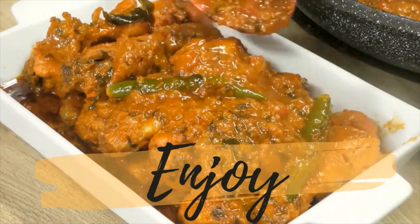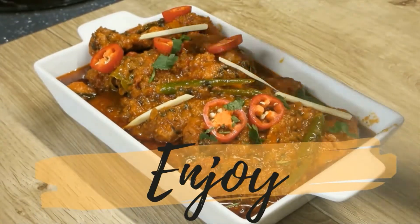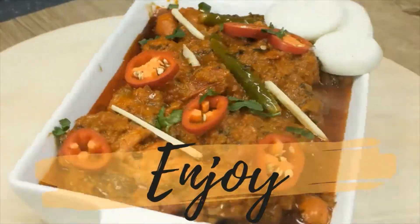Enjoy! If you liked this simple and easy recipe, be sure to like, share, and subscribe to Tricky's Kitchen, where delicious food is made easy.